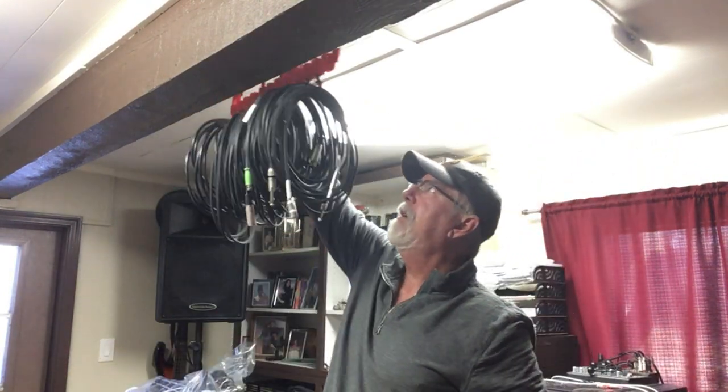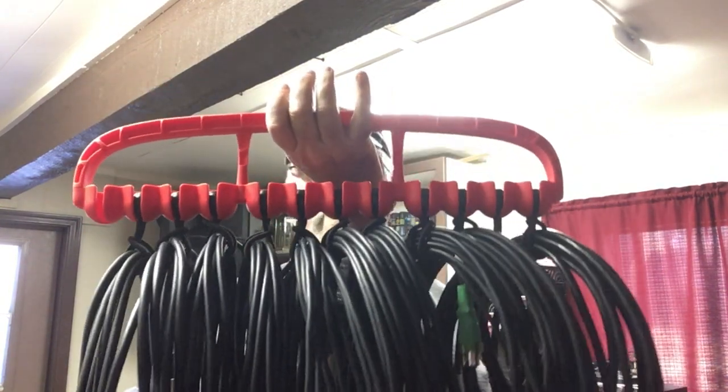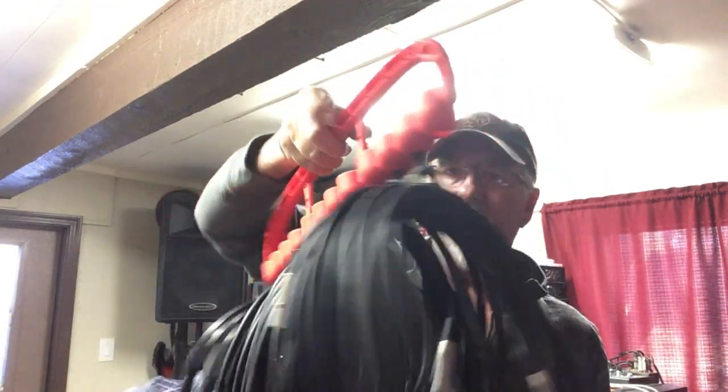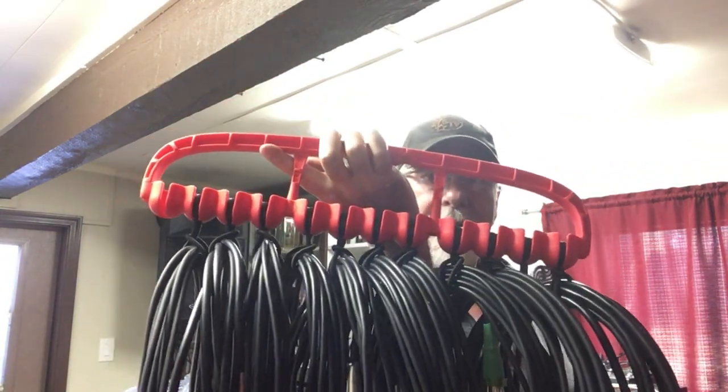Here's one that's fully loaded — almost fully loaded with 12 cables on it. This is what it does for you: keeps everything organized and visible. You know which cord you want and you have easy access to it. This is about as simple as it gets.